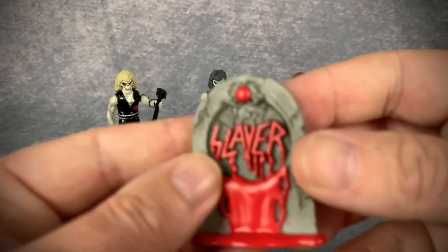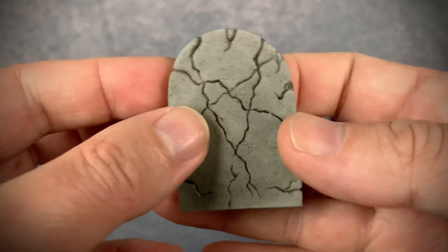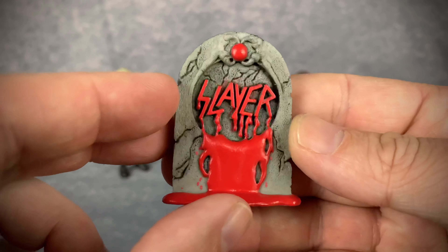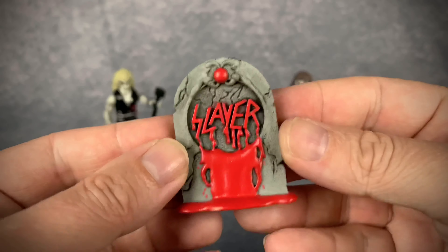And then we have a Slayer tombstone, which actually has pretty good weight to it and the detailing and paint app on it is very, very nice. I love the way that looks.